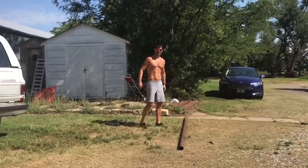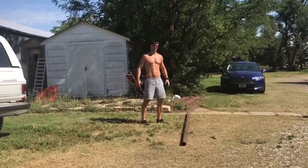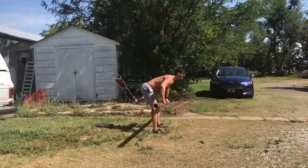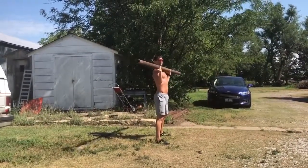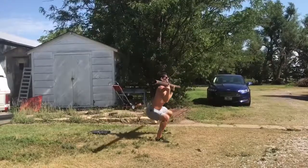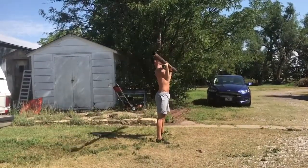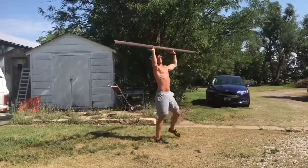We found a piece of pipe here. It's probably about 35 or 40 pounds. We're gonna do some squat presses with this as well. We're just gonna start with the bar at chest height, squat down to 90 degrees, and press it up and above the head. Let me show you a few from the front.